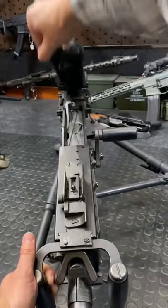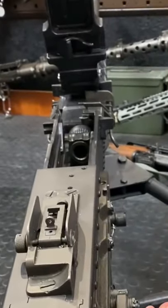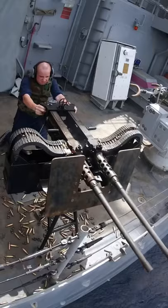Now this thing is really cool for a whole bunch of reasons. The Ma Deuce actually fires from a closed bolt and can be set up for either right or left feed, so you can get some really sick dual mounts.